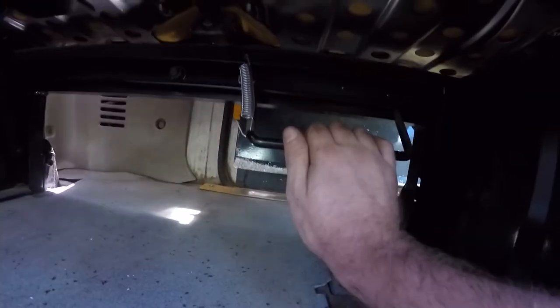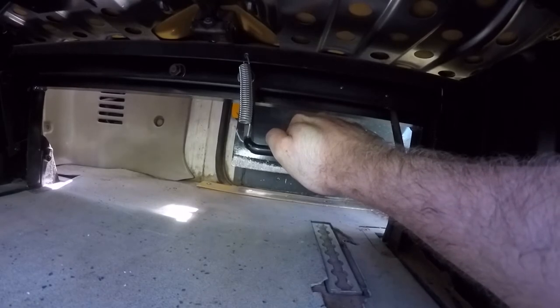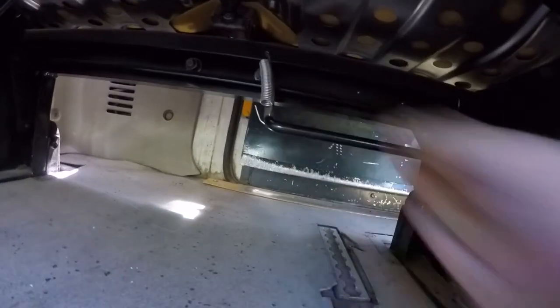So after we just went through all that effort, we've found a latch — if I can try and show you here. If you push it down, you can then pull the seats up. Awesome. Just as a side note, you've probably only got these types of chairs if you have wheelchair access, which we do, which sucks.